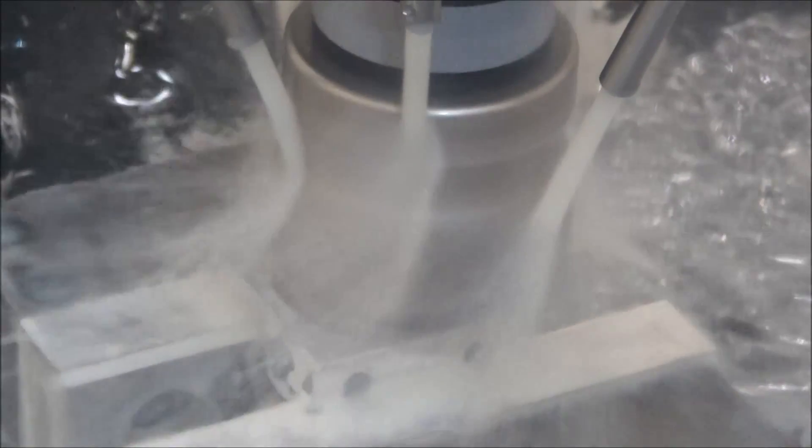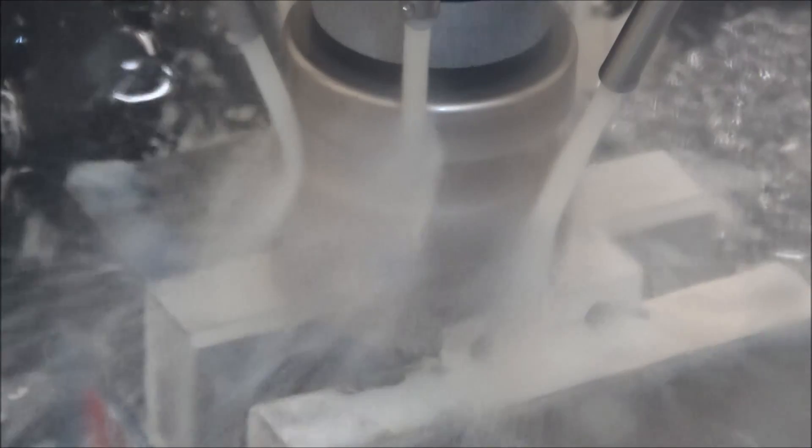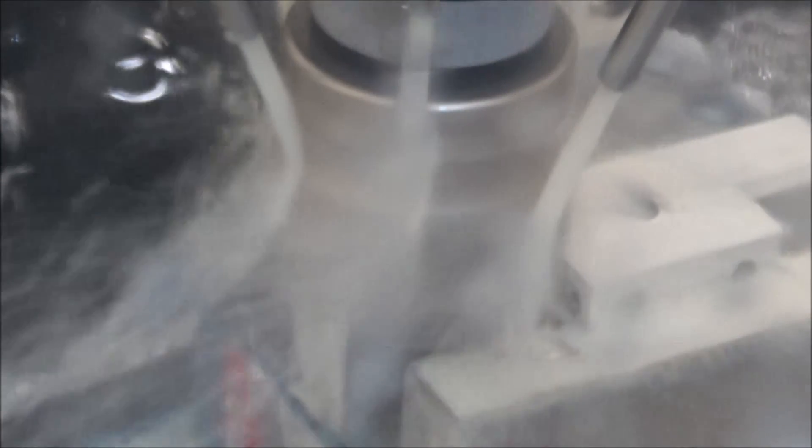It's taking about .050" on this first pass and it's going to just finish it out.